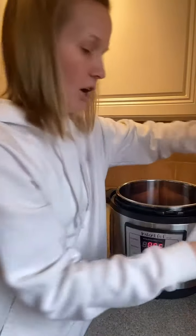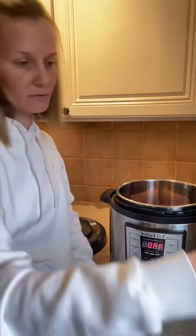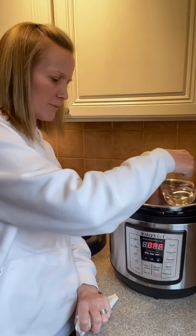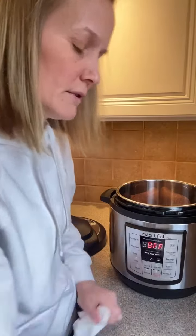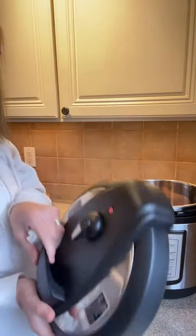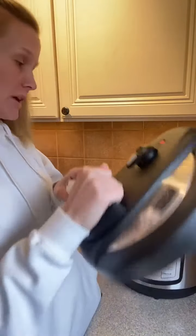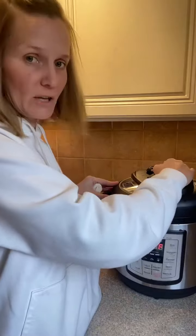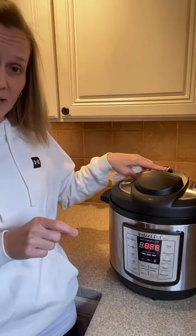So I have that ready to go. We do need liquid, so I'm putting about a cup — you can put about a cup to a cup and a half of water. Then we're ready to put the lid on. Make sure your lid is set to sealed so that we can pressurize. You'll hear it beep when you put it on.